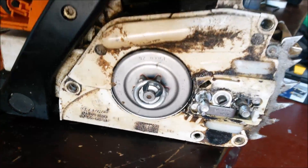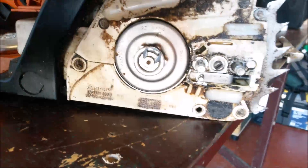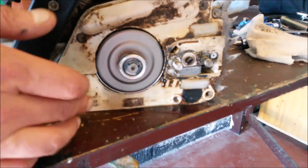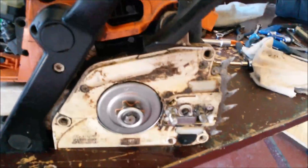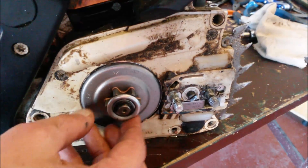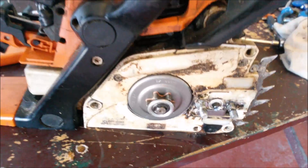Then we get a little washer and then a little circlip to hold it all in place. When this is all back together, the clutch shoes don't interfere with the rim sprocket at all — it's free to spin. Now I put the chain brake on and it locks it solid. The engine isn't actually running at this point, just to hasten to add.